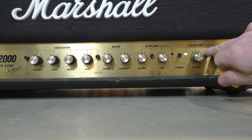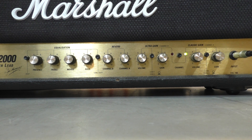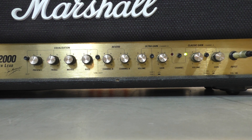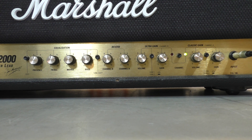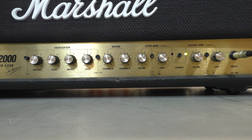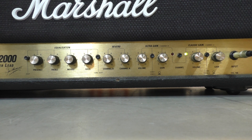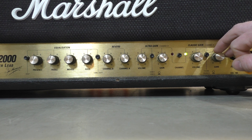Alright, everything at 12 o'clock, all switches out — testing the clean channel. Now going to crunch mode. We'll bring the volume down a touch and see how much gain it's got in crunch mode.